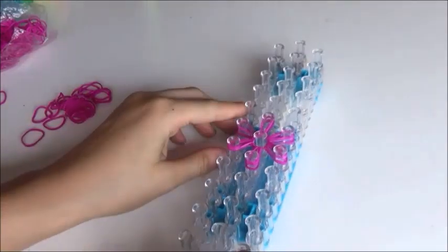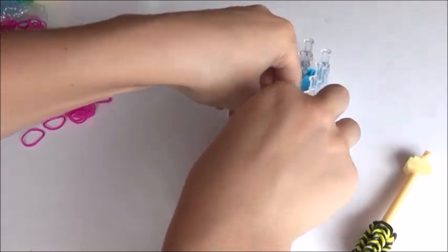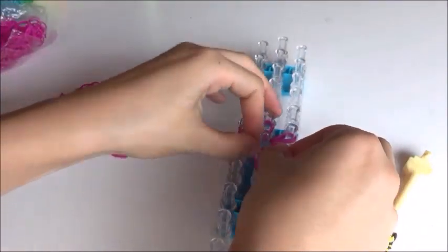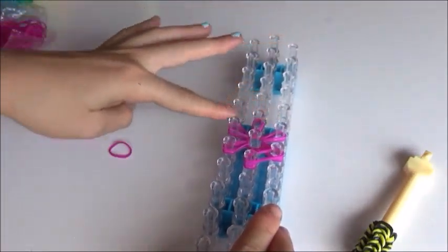Now we're going to push down and go for our old one round, which is two bands. You're just going to put it on the outside — as in the border — so you're going to put it around the outside until you get back.